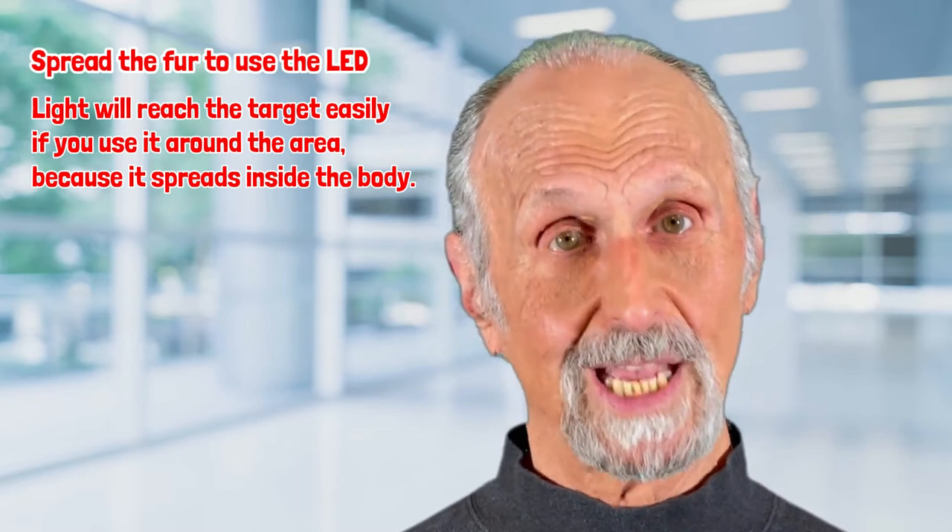it will get to the problem. Just take one hand, spread the fur, and then put the light or laser over that — you can put it directly on it.